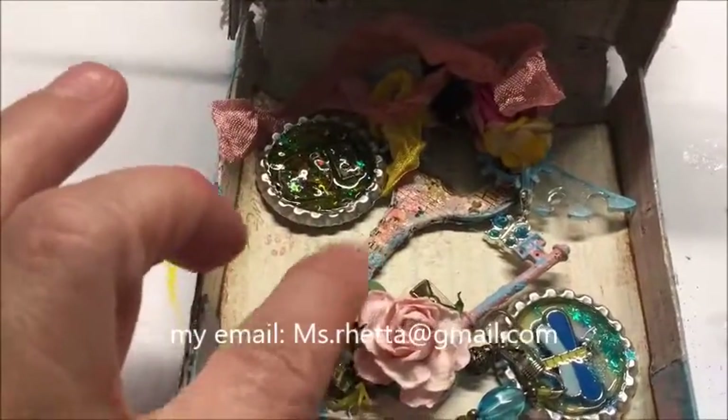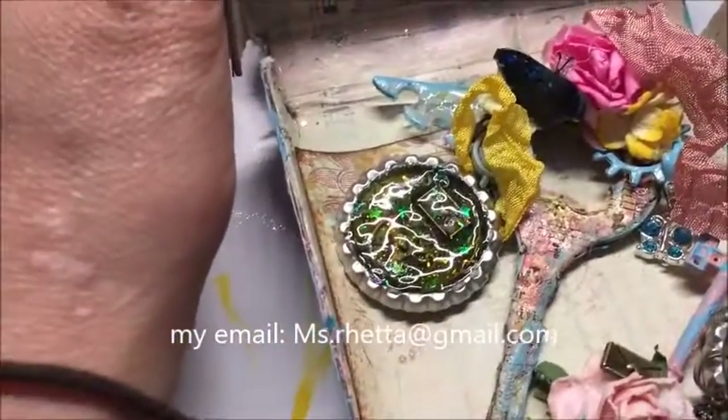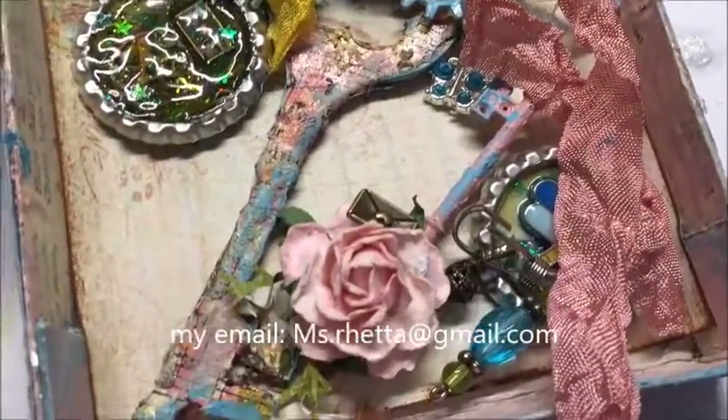Here are my two keys right here — there's a lot of dimension and I gave them wings too. I was in a wing mood apparently when I made this project. And there's one of the bottle caps, and then there's the other one.